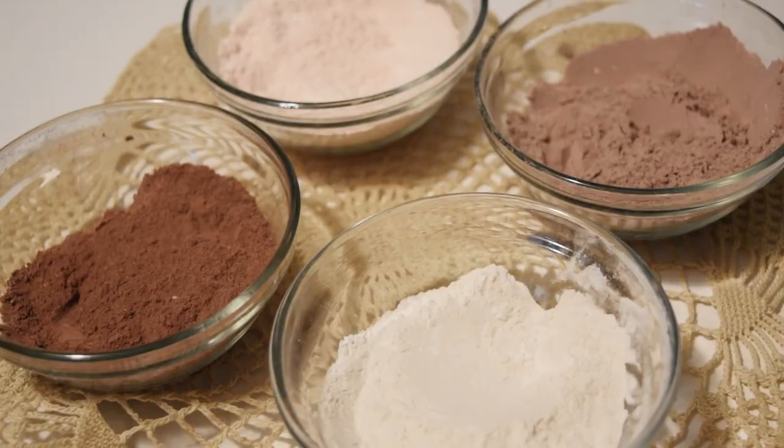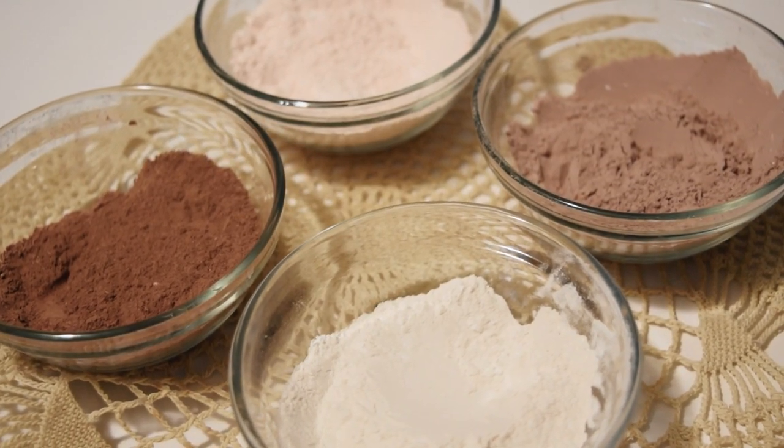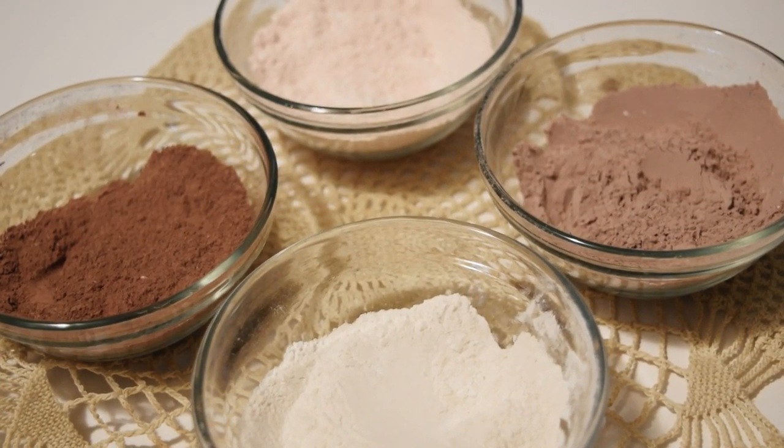Hi everyone, Kate here, and today I'm going to be showing you how to tint historical face powder recipes to better suit your skin tone.